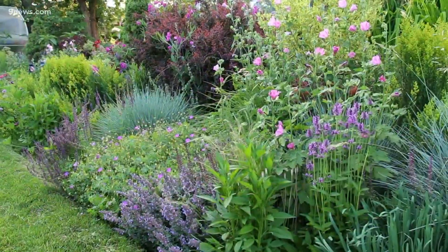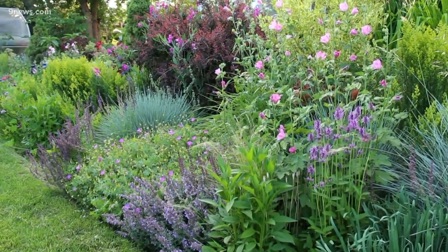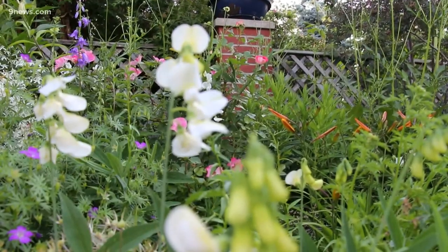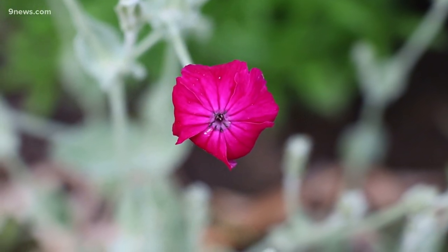Number four, bark mulch is highly discouraged. It's not good for plants. Top dress with compost instead as your border becomes established. It enriches the soil, which bark mulch does not.